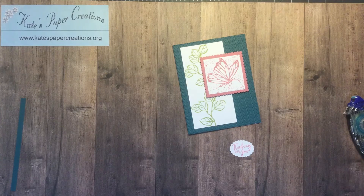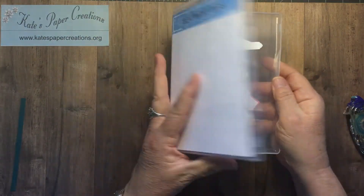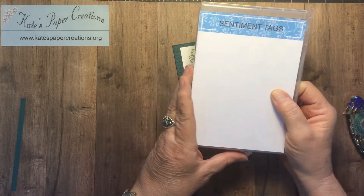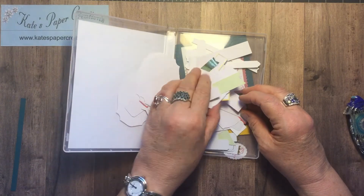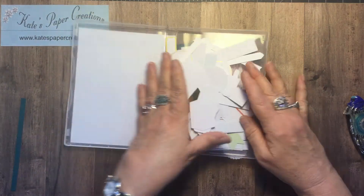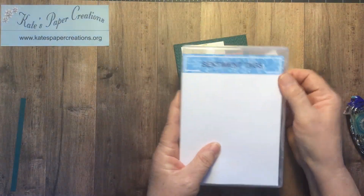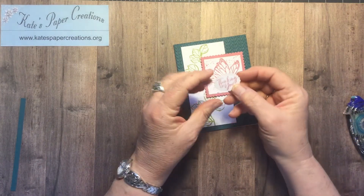I have a little tag box — just a standard stamping case — and I throw all my extra tags in here. These are tags left over from Paper Pumpkin Kits and some are from this messages die. When I need a tag for cards I'm making I can go in here and find what I need, and I always have something ready to go. Just a tip that might be helpful to you. So this is one of those messages die tags, and I stamped 'thinking of you' with the Rococo Rose.